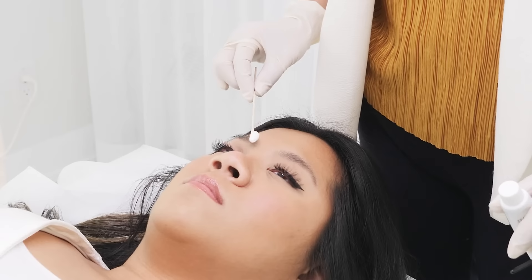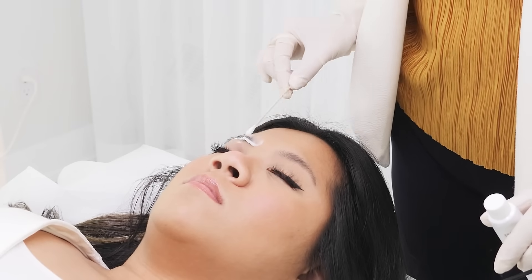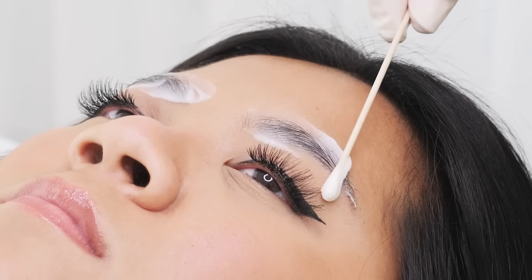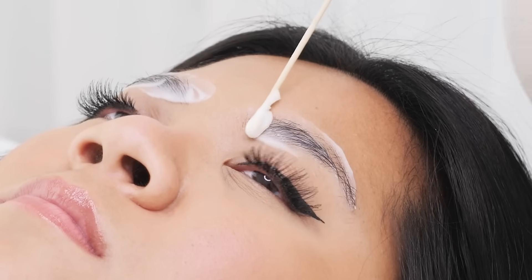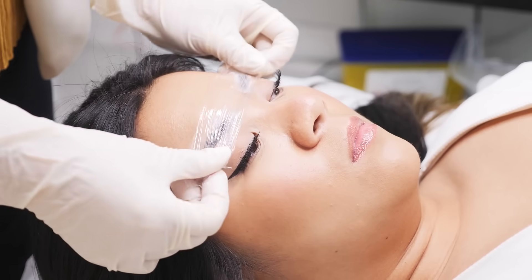So next I'm going to apply a nice generous layer of the numbing cream. After this you can occlude the skin, that way the numbing cream doesn't dry out.